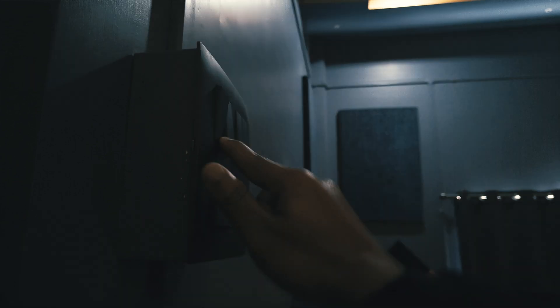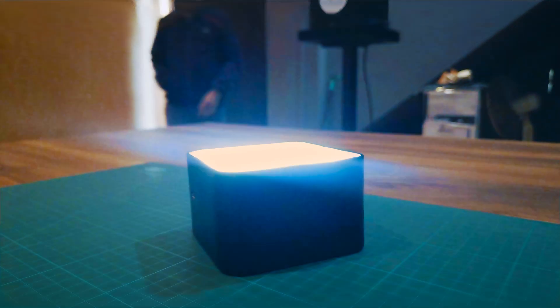Whenever I enter my room, it looks too dark and it's hard to find the light switches. So I decided to make a light that glows up whenever I enter my room, and after turning on the light switches, it automatically turns off.